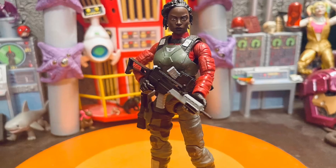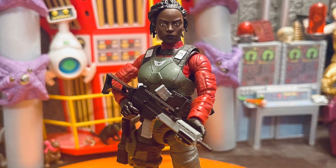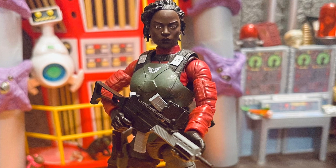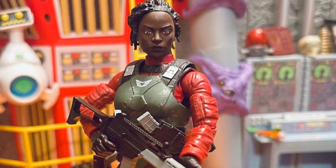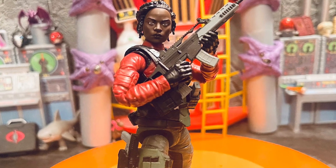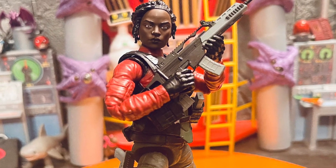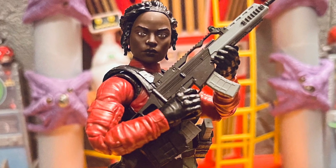Kill Switch looks amazing — they did a great swap job with her. I love the head sculpt; I love the piercings they put on there and the details on her armor. She comes with a second head — like a mask — which is pretty cool. Her weapons include a sniper rifle. She's very cool as well; they did great details on the face sculpt.